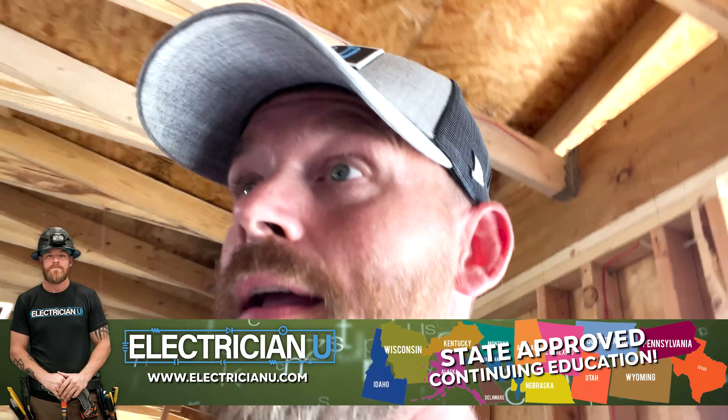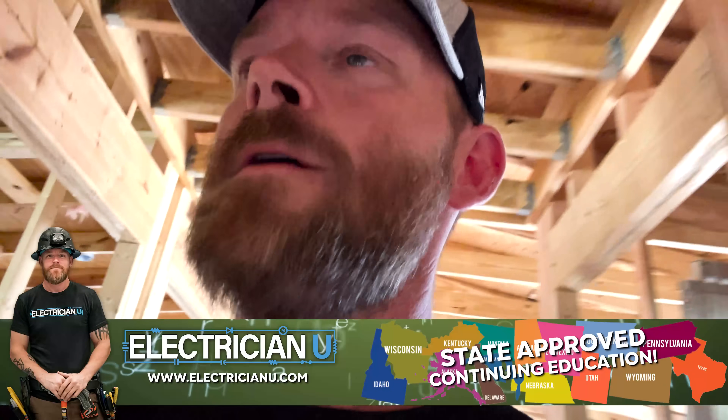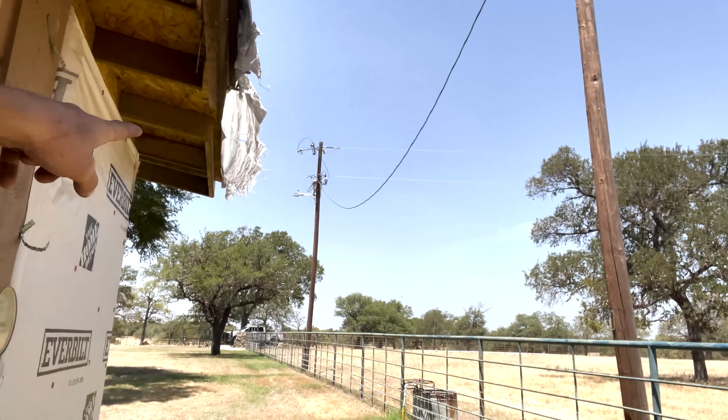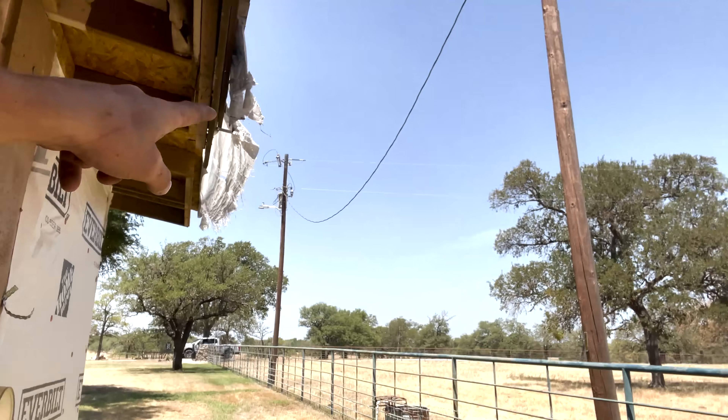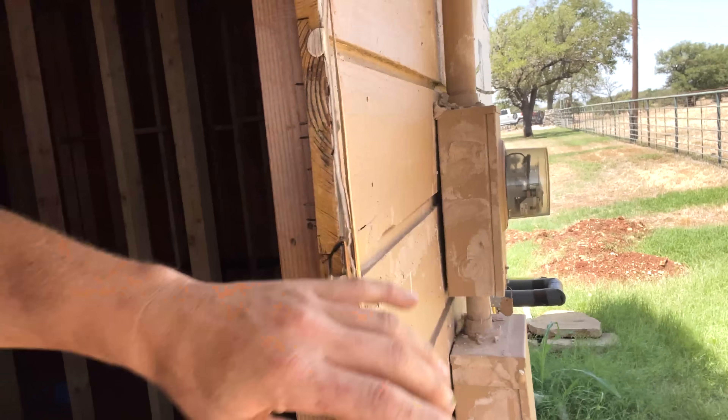First and foremost, where is my power going to come into this place? I know for sure there is a service out here. There's a pole right there with a transformer on the backside. Power comes in and comes over here. So there was an existing service and I'm going to keep the service there. That's what I've figured out.